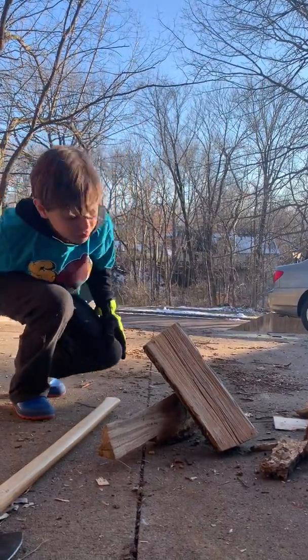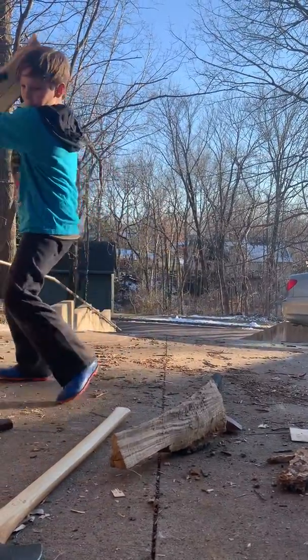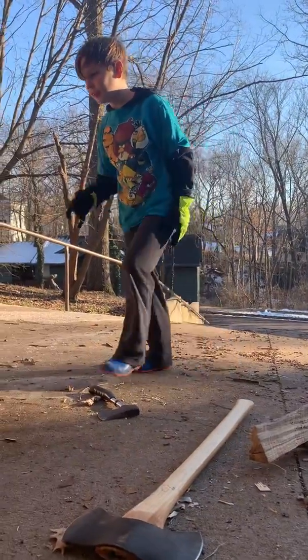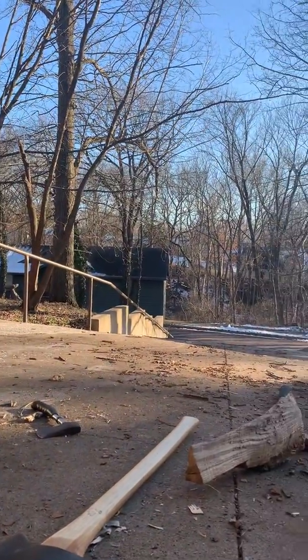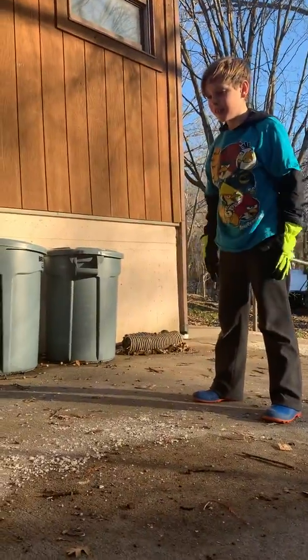I think you should pick up that log and just throw it on the ground. It doesn't do anything. Again? Yeah.